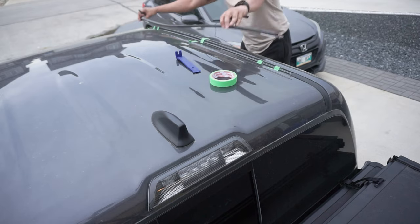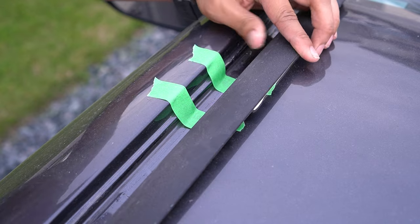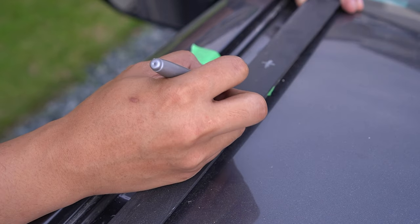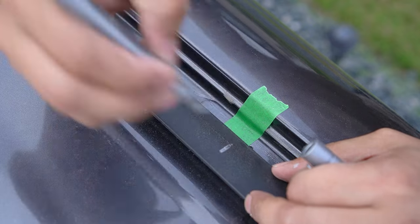Once this is complete, grab the weatherstripping and line it up parallel to the original location beside the tape. Then use your marker to transfer the location of each hole to the weatherstripping. Repeat this for all five locations and on both sides.